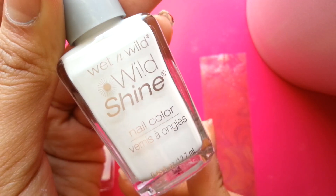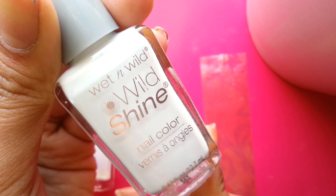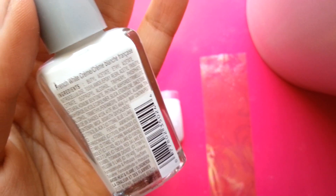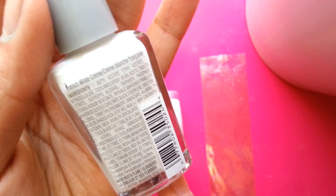What I did is I went ahead and applied one coat to a practice nail with this Wet and Wild Wild Shine nail color, and this one is in French White Cream.